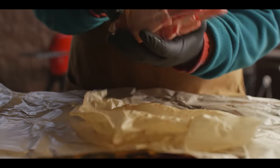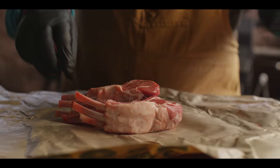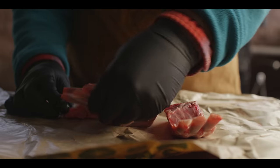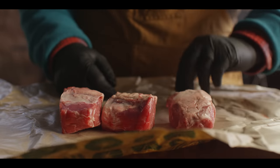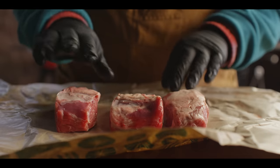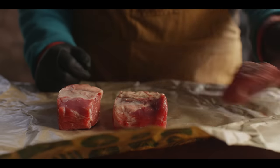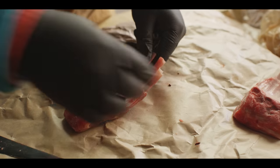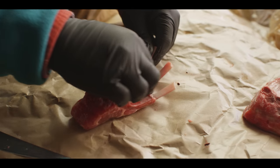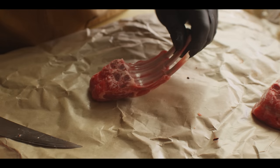First thing we gotta do is break down the lamb. We have some frenched rack of lamb that the butcher at Whole Foods cut into three-bone sections for me. Each one is gonna turn into its own country fried lamb chop. We gotta do a little trimming — we're gonna lose the outside bones, keep the inside bone for presentation, and then we'll have a nice thick chop that we can pound out.